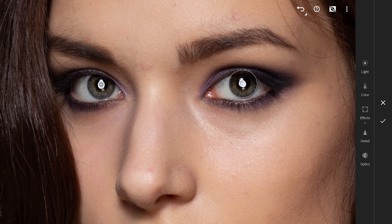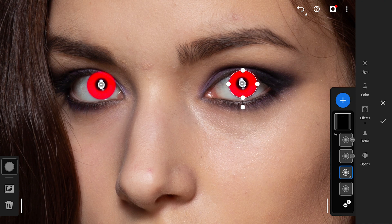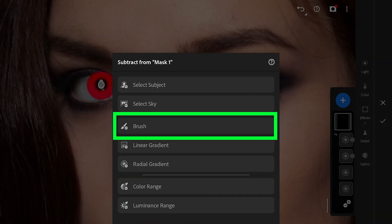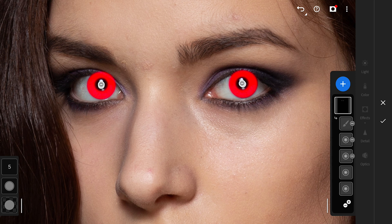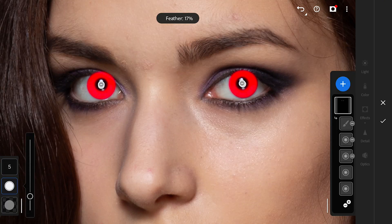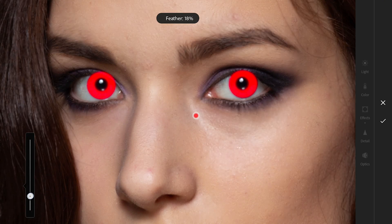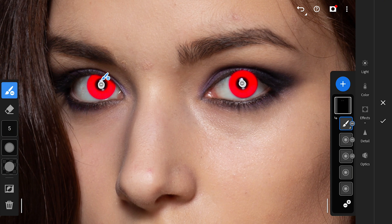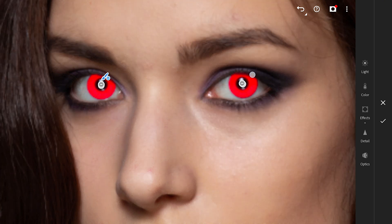You can see that tapping on the mask reveals the exact selection now. There is still some selection which we need to remove from the eyelids. For that, we will use subtract from mask and choose brush filter to remove the mask there. Resizing the brush and its feather to a smaller value, then brushing carefully on the eyelid to remove the mask. Similarly removing it from the other eyelid too. Now we have a perfect selection to tune.